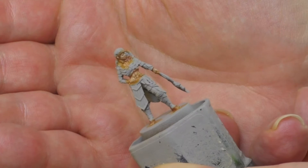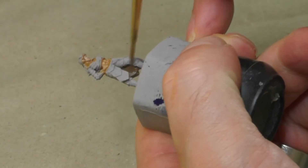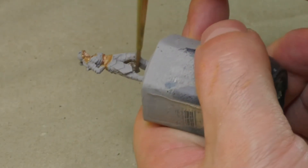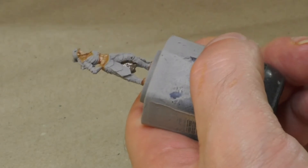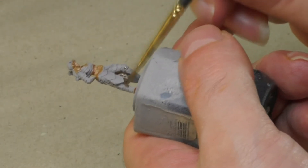Now I'm going to cover all parts of the miniature that aren't skin with a rich brown paint that will provide a good base for all the other colors. After this is dry, I'll paint each of the different areas using different colors.